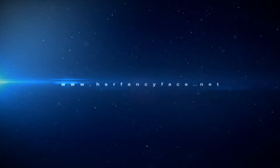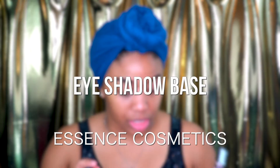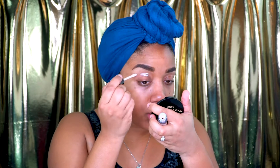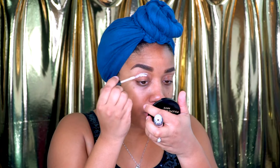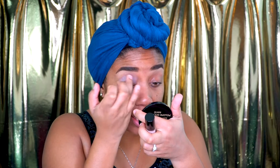I already did my eyebrows off camera, so I'm going to start with this eyeshadow base. I actually got this in my December Ipsy Glam bag. This is my first time using this, so let's see how it goes. I'm just going to do a little bit right here in the crease, because that's kind of where I'm starting my eyeshadow. I'm just going to rub that in and work it towards the outside of the eye.